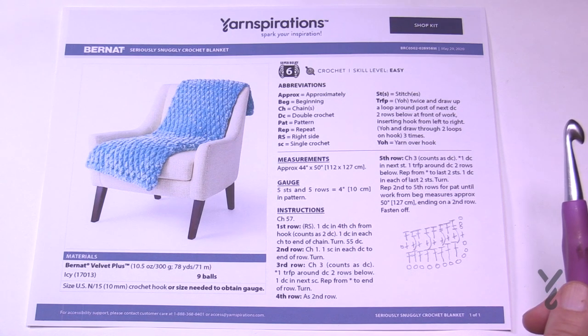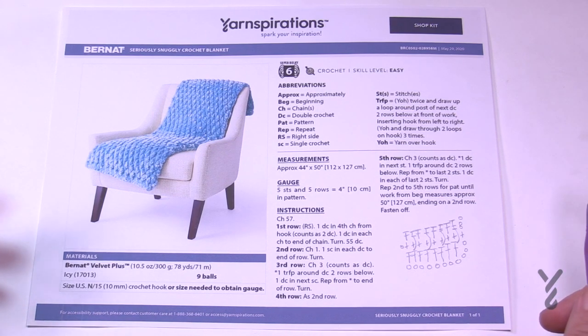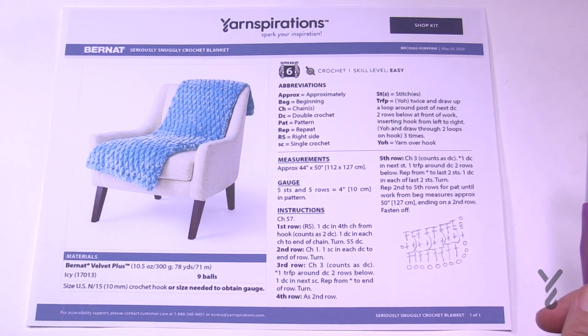So Red Heart Super Saver Ombre. This is the best of both worlds — just in case you don't see exactly where the stitches need to go using the Bernat Velvet Plus, at least midway through you'll be able to see that. Without further ado let's just take a look at the instructions — it's just one page — and let's begin.